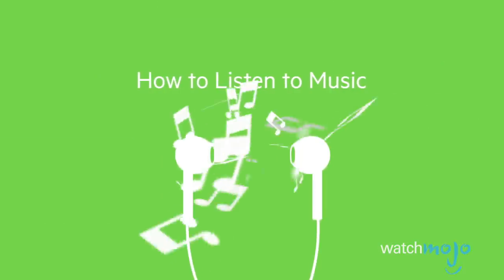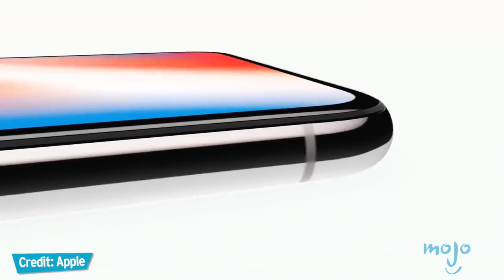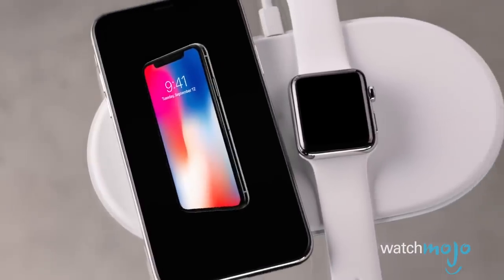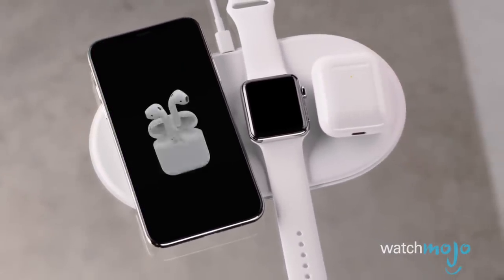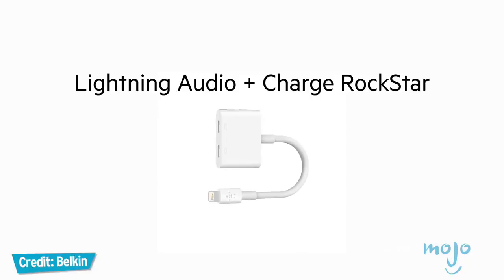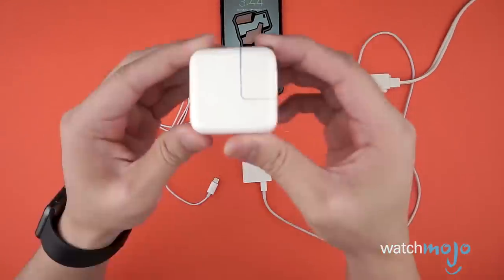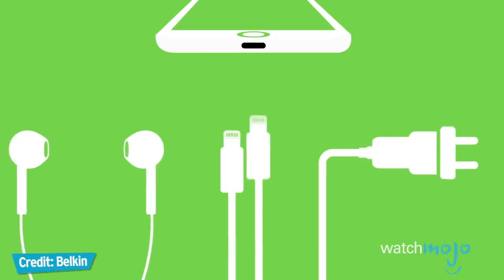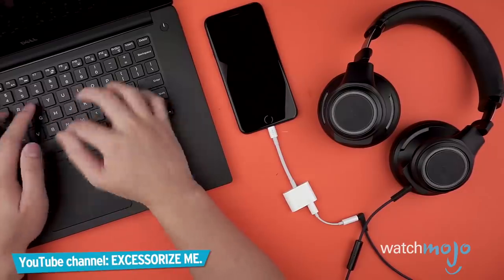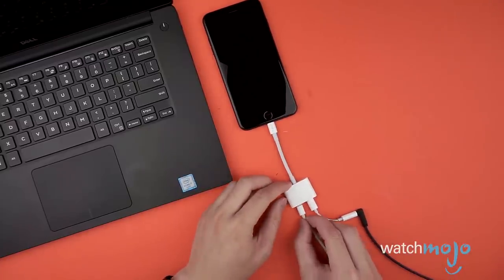Number four accessory for your new iPhone: Belkin's 3.5mm Audio Plus Charge Rockstar. You know the headphone jack is now gone from iPhones, and while Apple gives you an adapter in the box to listen to wired headphones, what if you have to charge up the iPhone at the same time? There's only one lightning port. That's why there's this Belkin accessory for $34. This small white gadget plugs directly into the iPhone connector, offering a way to simultaneously charge an iPhone and listen to music using any 3.5mm jack — such as headphones, speakers, or auxiliary cables. The adapter also allows for data syncing through the lightning connector, as well as a microphone and remote control on the headphone jack.